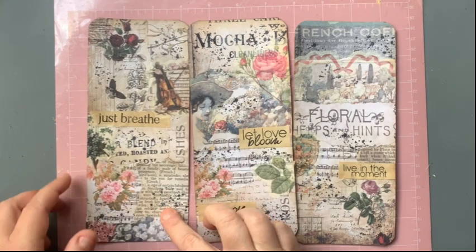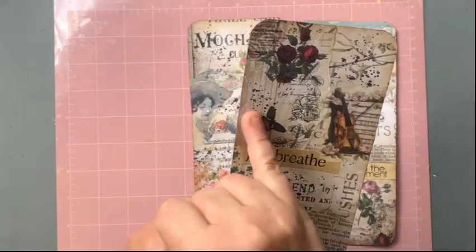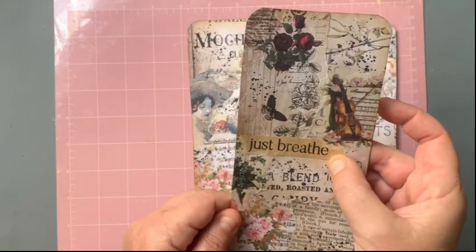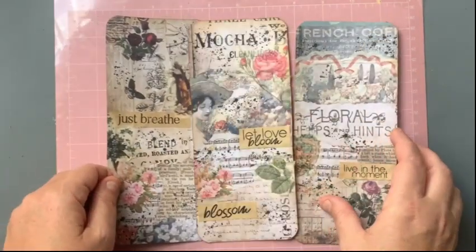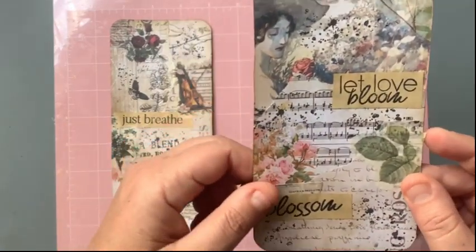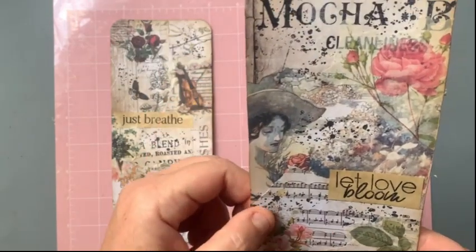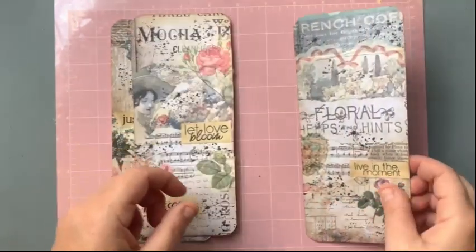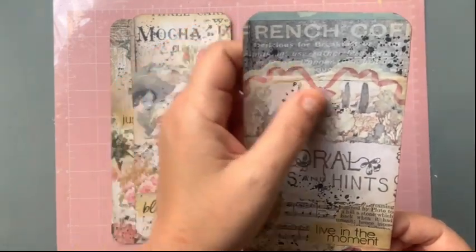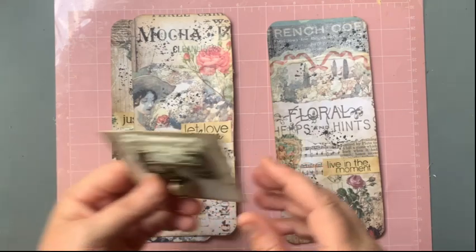Aren't these beautiful? I love the different papers she's used, and you can see the ink or paint splatters, and these little words and things as well. This one here looks like it has a digital washi sticker, and then again some digitals and a bit of washi on that one as well. So that was those three.